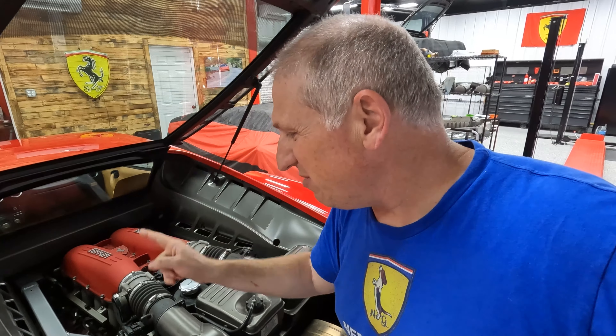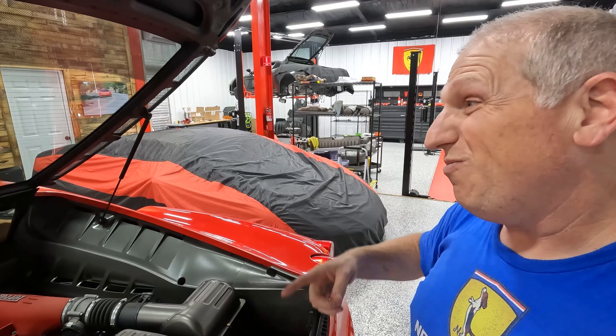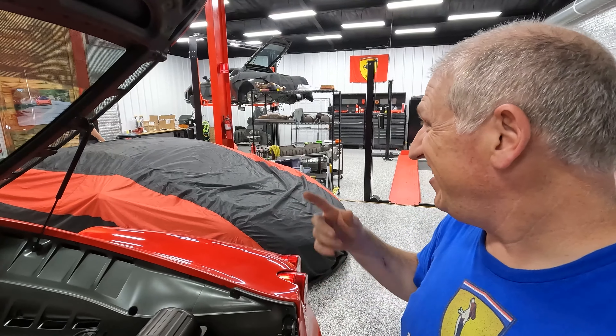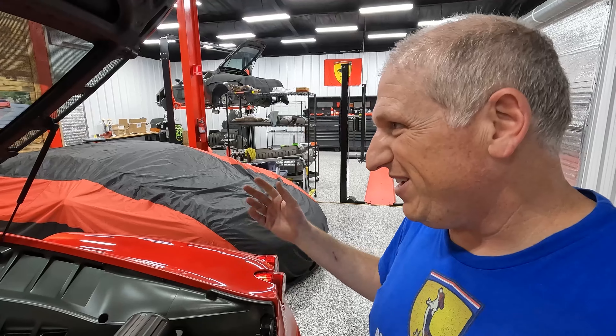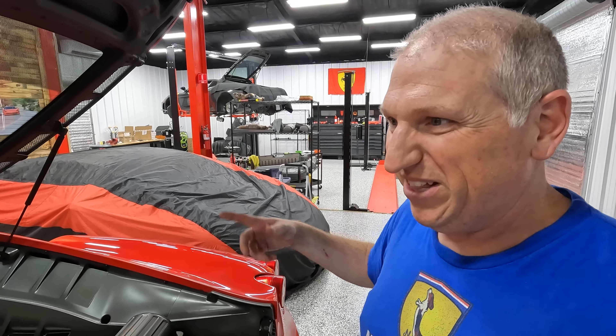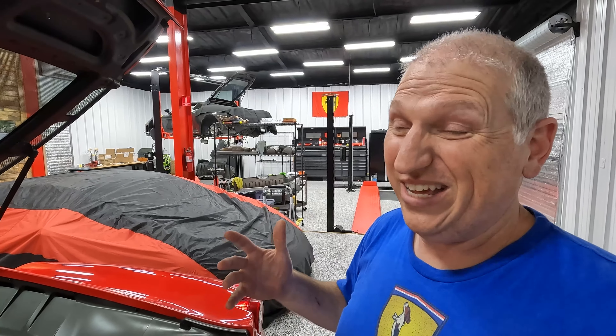So I'm going to bleed it one more time. This time I'm going to run a line from the bleeder all the way to the reservoir and just let it flow through for about a minute — totally purge every ounce of fluid, just recycling it. I think that should hopefully get rid of any remaining air in the system.